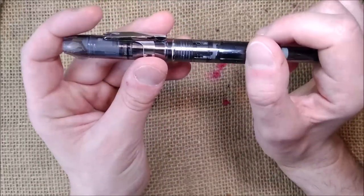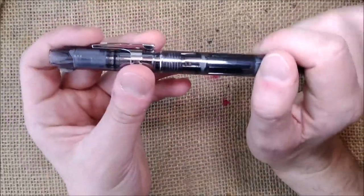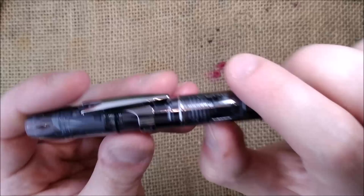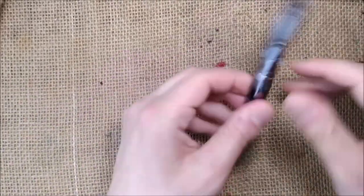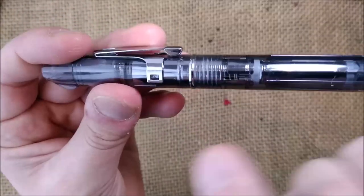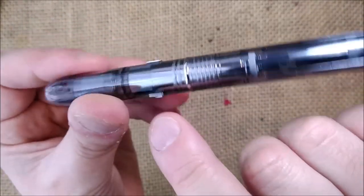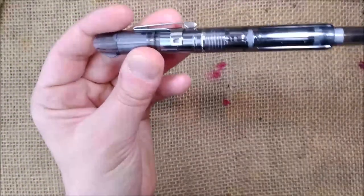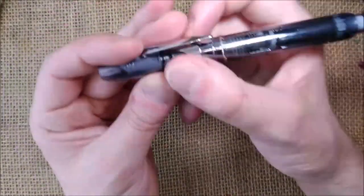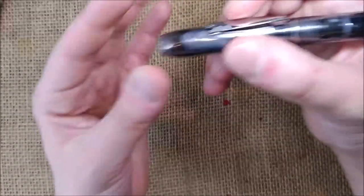However, there are two little details. The first detail is that when you remove the clip, you have two little plastic protrusions that keep the clip in place. So it is not a smooth surface even after you remove the clip.